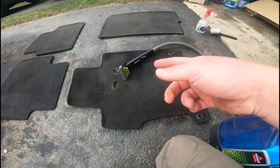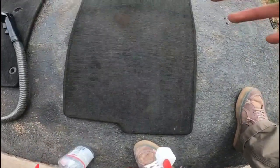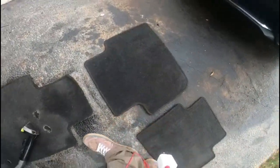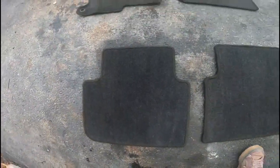Here's the before — they're not like terribly nasty but you can see the stains on them from us having this car for a couple years. And here is after.